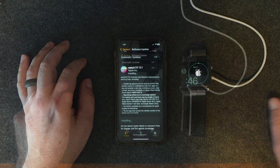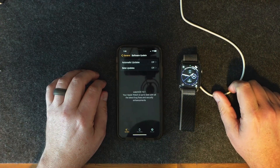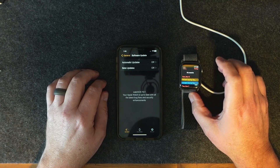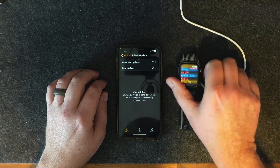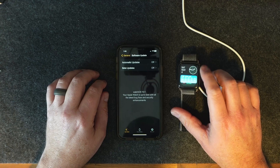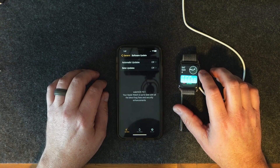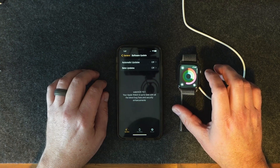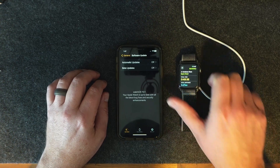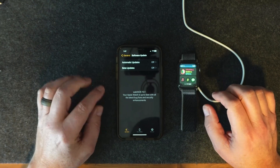It looked like it took about 11 minutes, so I'm back here at 1:46. Everything looks normal, it's charging. Double tap works — that shows my calendar, app list. This is a new thing they put on watchOS 10 where you can get to all your stuff really quickly, like my activity. I can start a workout too. My phone does say I'm at watchOS 10 now, so that's good.